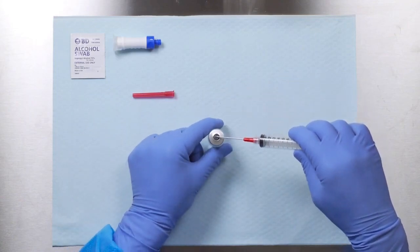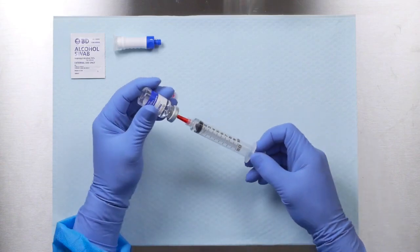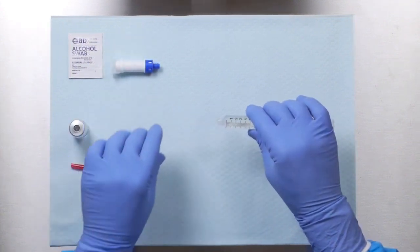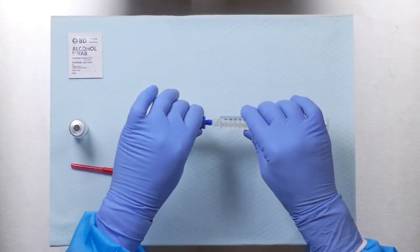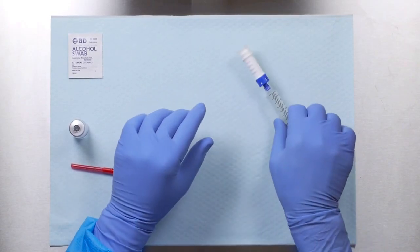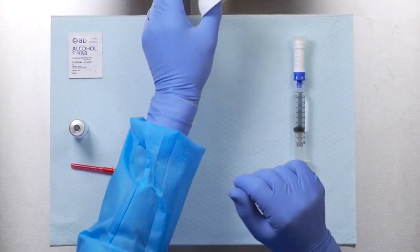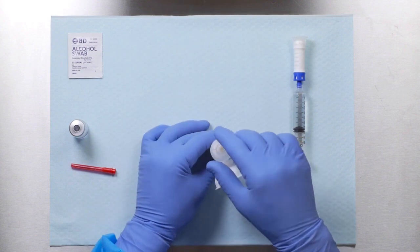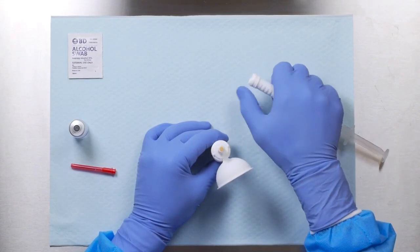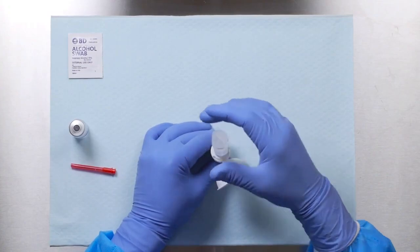Draw the required volume of diluent into the syringe. Hold the blue hub on the injector and connect to the syringe. Ensure all luer lock connections are securely tightened. Remove the cap from the protector connection interface. Remove the injector protection cap and slide the injector straight onto the connection interface until the two pieces snap together.